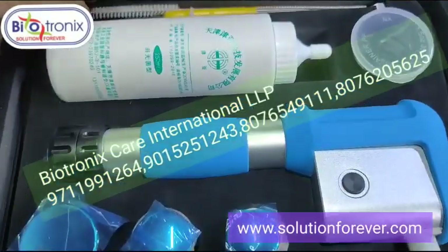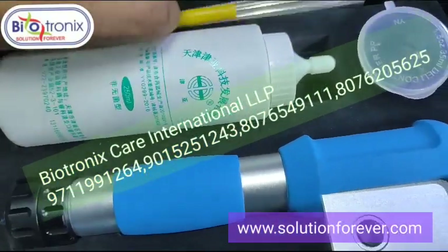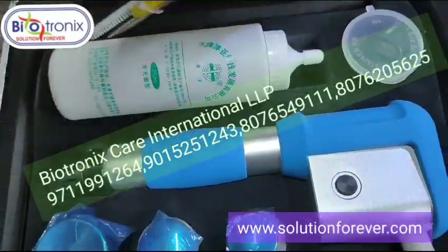These are the cleaning tools used to clean the handle from inside. These are the tools provided by the company.